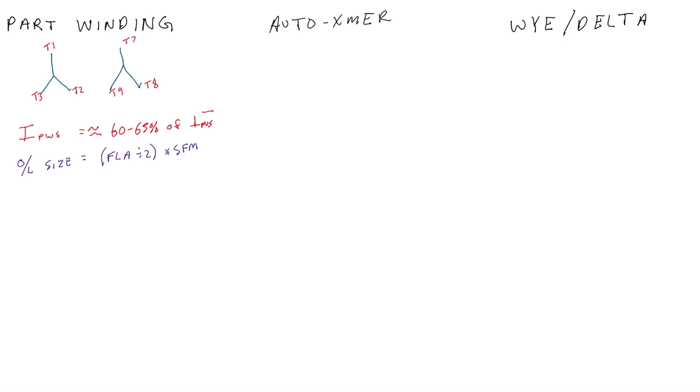Part winding starters have terrible torque — about 40% at start — and they're not very common because of that. With an auto transformer starter, this can be used with pretty much any motor. How it works is it uses an auto transformer to reduce the current to the motor. Typically it uses taps — 65%, 80%, or 50% — though tap values can vary.